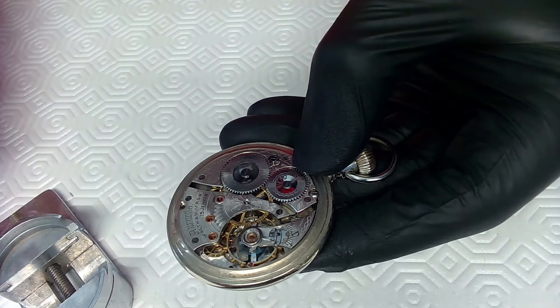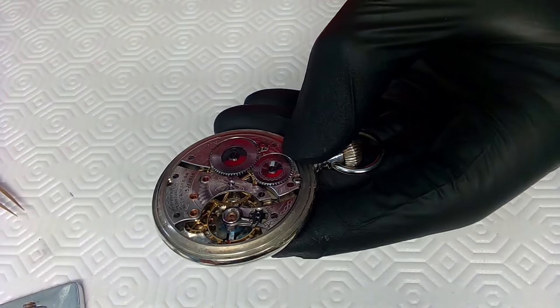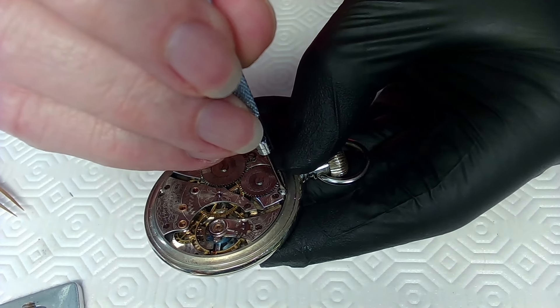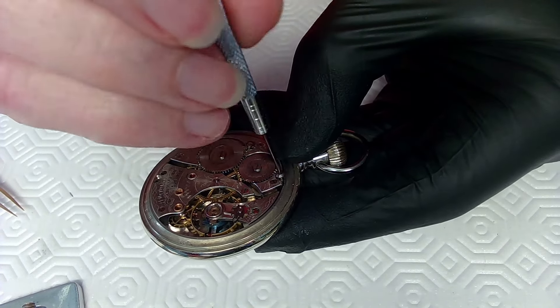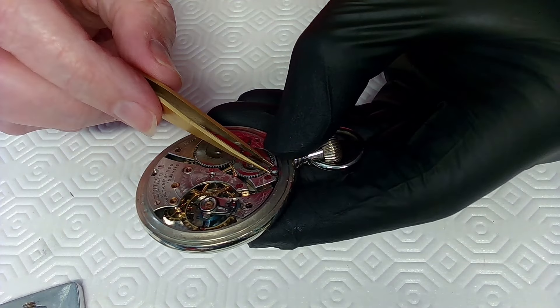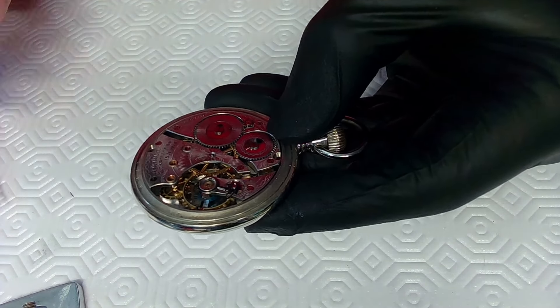I use brass tweezers. If you're interested in a little session on tweezers, I'll do one. Somebody also asked if I could do a session on dressing screwdrivers — I just have to do a military screwdriver right-dress. So yeah, dressing screwdrivers could be something I do.